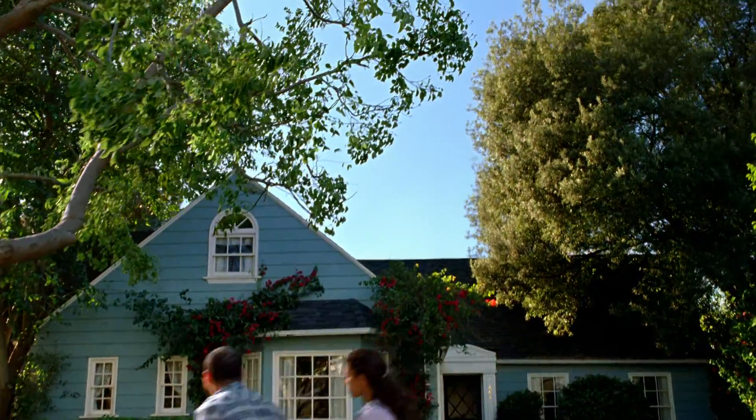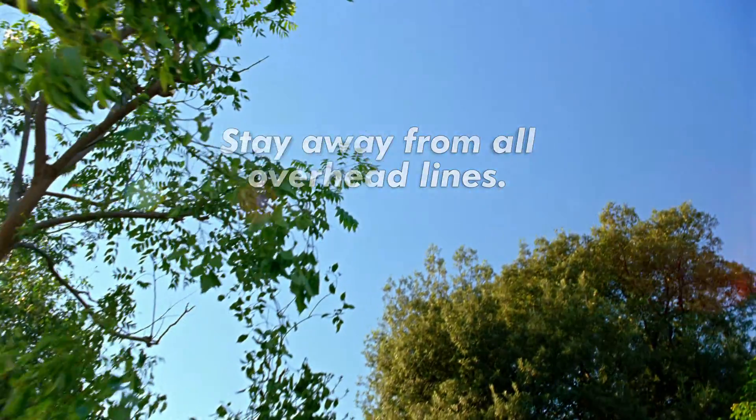Dream, plan, prepare. Be smart, look up, and stay away from all overhead lines.